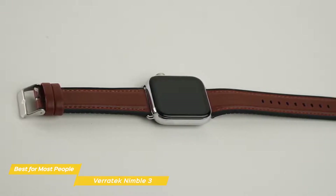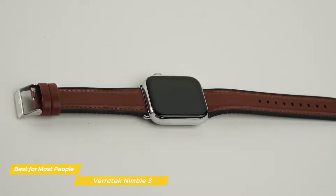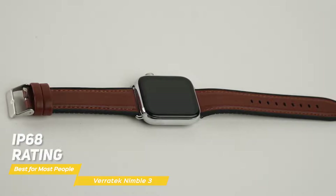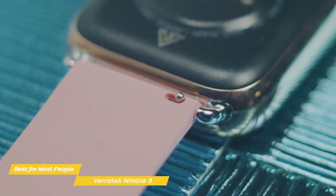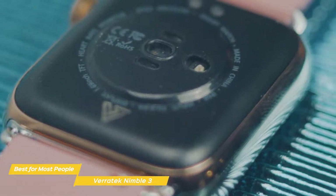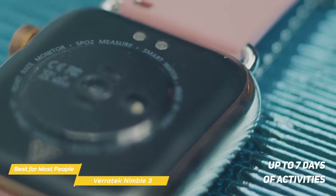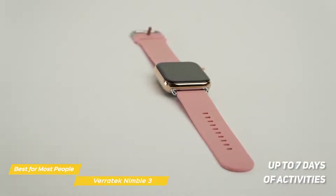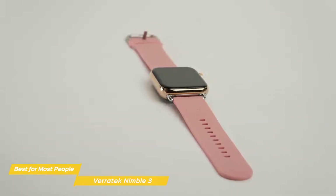While you're working out, the Nimble 3 is protected from dust, dirt, sand, sweat, rain, and even from being submerged in water with its IP68 rating. A fully optimized battery management system provides up to 15 days of battery life on standby, and enough battery power to get you through up to 7 days of activities, so you'll spend a lot less time recharging and won't have to constantly remember to charge the watch on a daily basis.